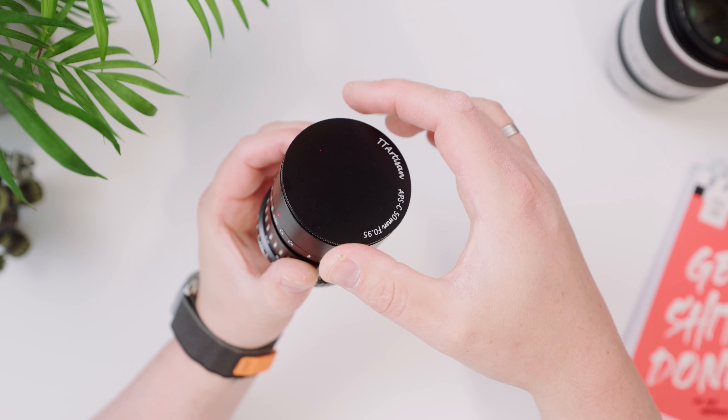Let's talk about the lens cap for a second. You basically have to screw it onto the lens, and since it's metal on metal, it's a bit of a hassle.